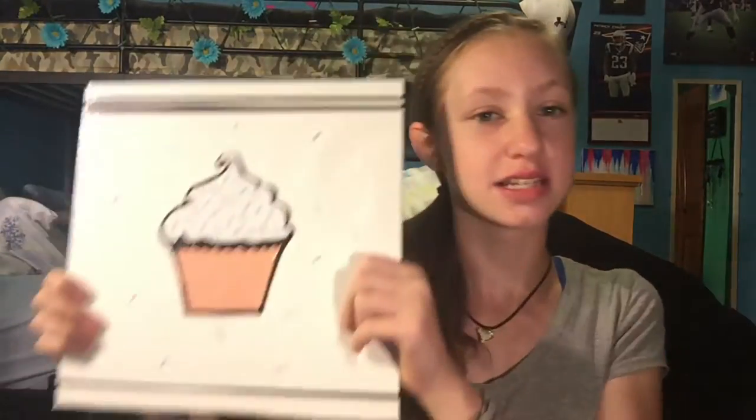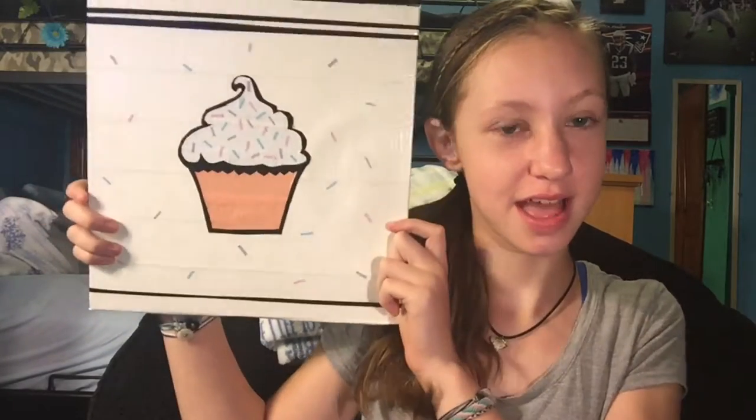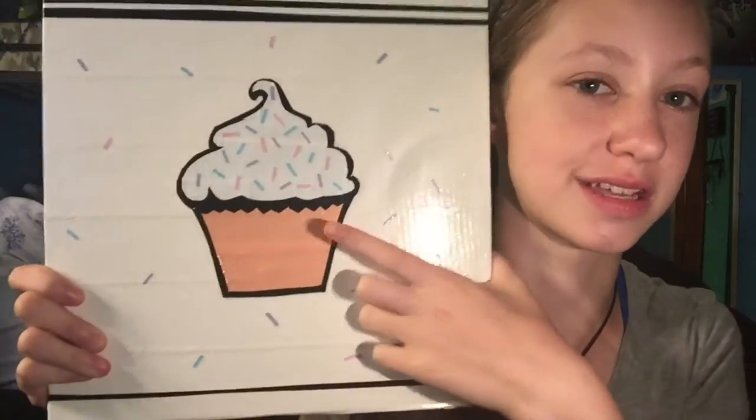Welcome back to my channel! Today I have something really cool — it's this duct tape cupcake wall art. Yes, it is adorable, I love it! The colors are amazing, this coral right here is probably my new favorite color. This was so much fun to make and it's really easy. It's even easier if you have an exacto knife, but you can also put duct tape on wax paper, cut it with scissors, and peel it off if you don't have one.